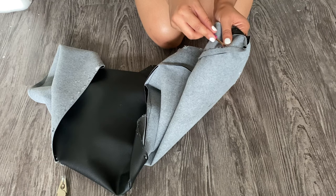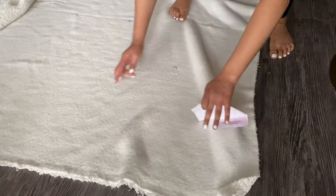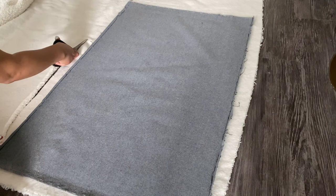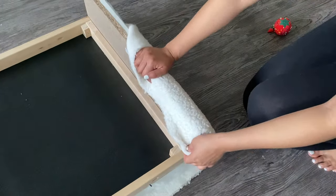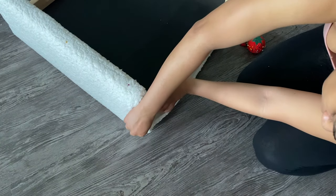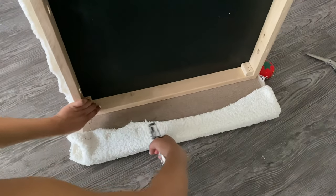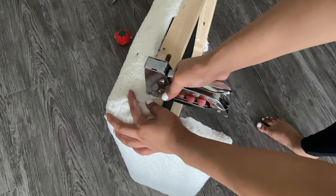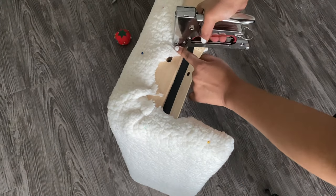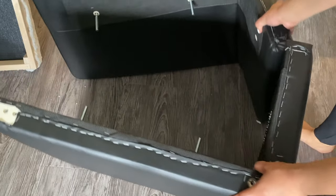Now that the staples are removed, I'm going to start adding the new fabric. I'm using a seam ripper to deconstruct the old chair sleeve that I just removed so that I have a template for my new fabric. I'm using pins to keep the fabric in place, then using my staple gun to attach the new fabric to the chair. You want to make sure you pull the fabric really tight before you staple it to make sure there are no wrinkles.